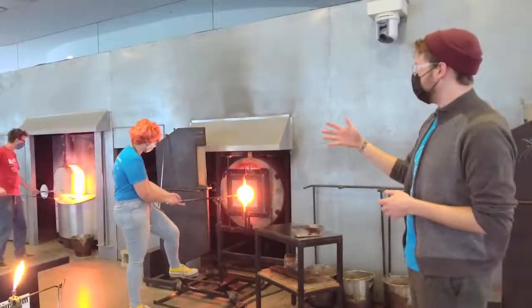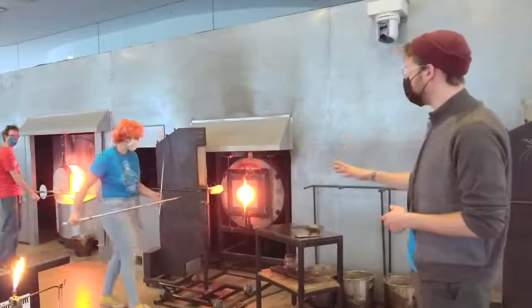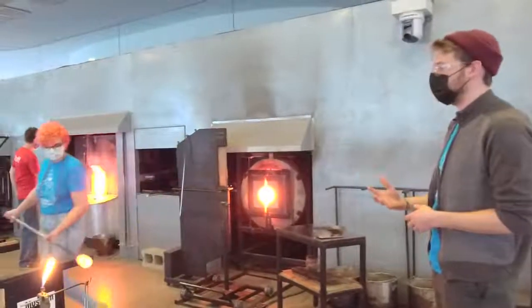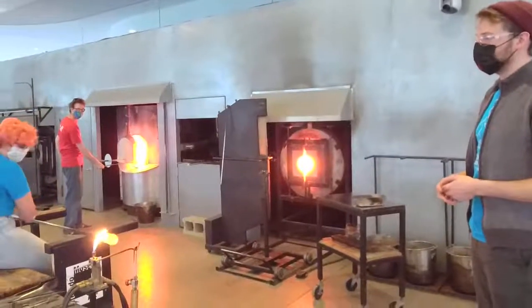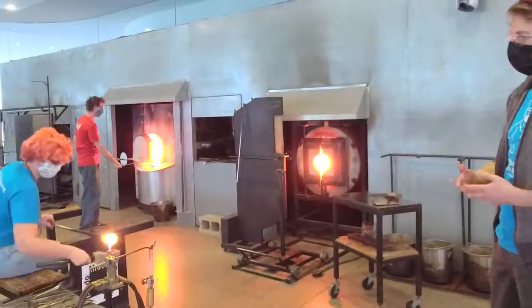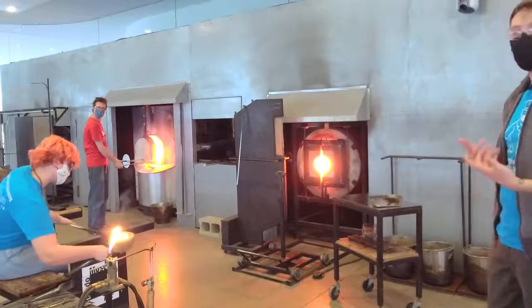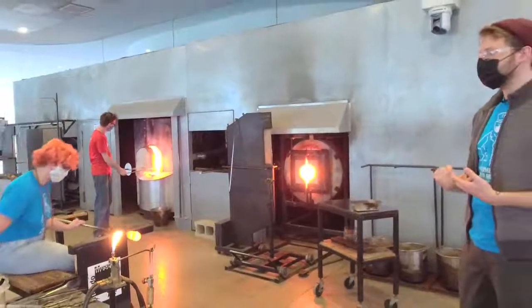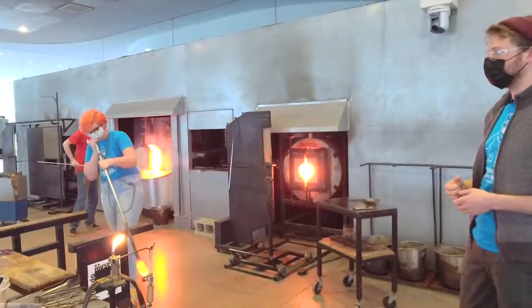What the block does is it puts a skin on the surface of the material, giving it a little more stability so whoever's holding the pipe has more control over that glass. Going into the reheating chamber, she reheats that skin, shapes again, and then we'll be introducing the bubble. By using the block, we're skimming the surface — putting a cold layer on the very outside while that core stays nice and hot.